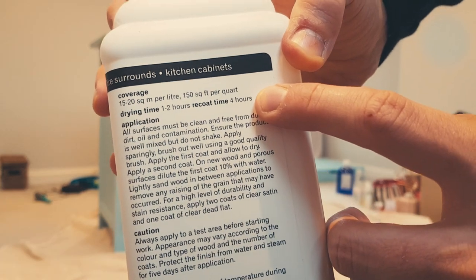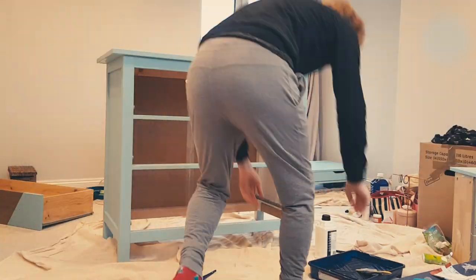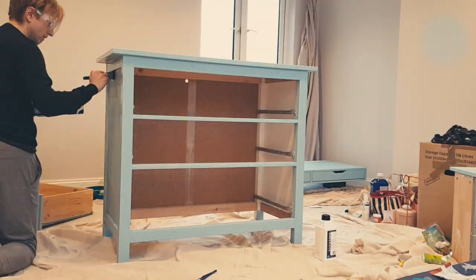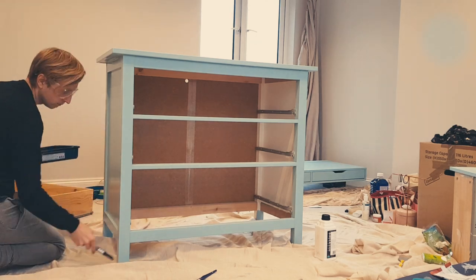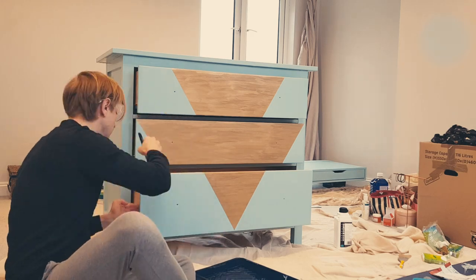Different to the paint, the varnish requires four hours between coats. So take that break and then reapply once more, remembering to clean your brushes and tray in between so that they're ready for the next coat. With the final varnish applied, I gave it another four hours and then tidied everything up.